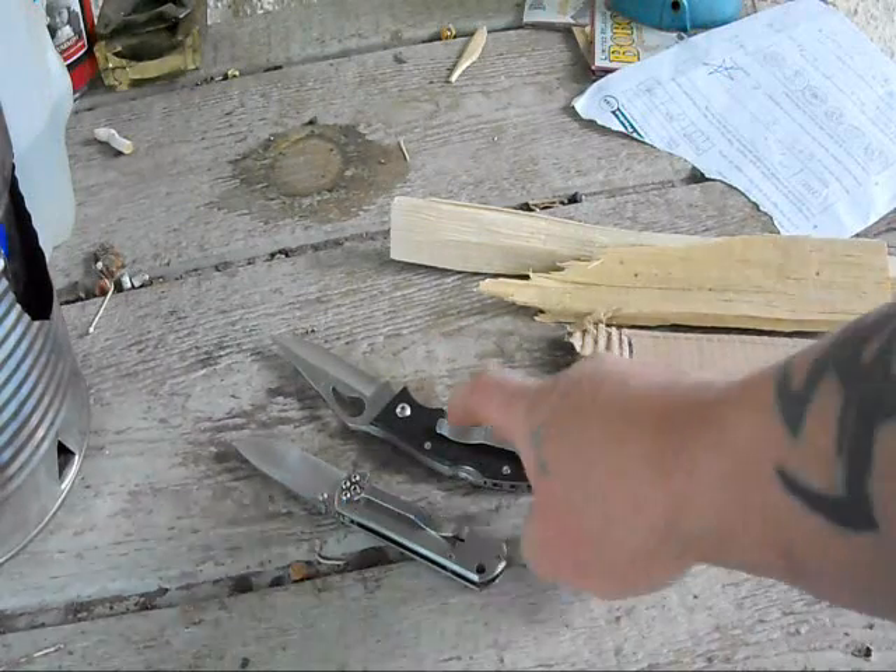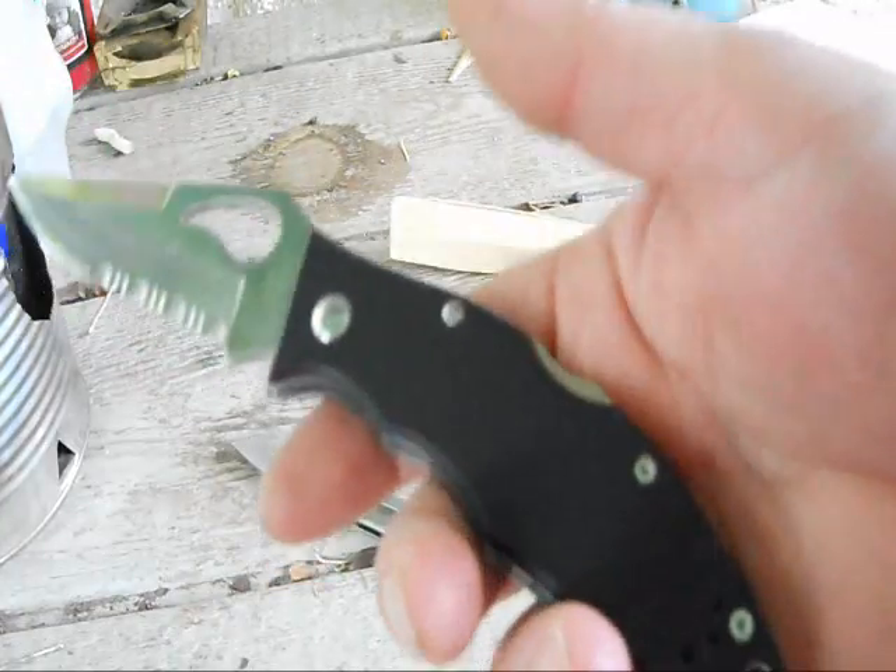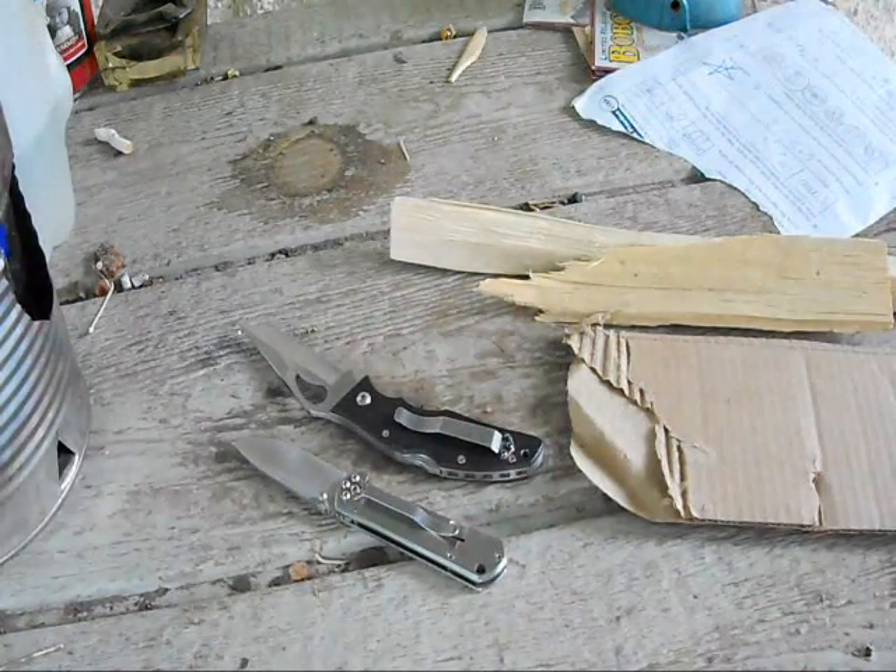And this is the Bird Flight with G10 handles. Combination edge.